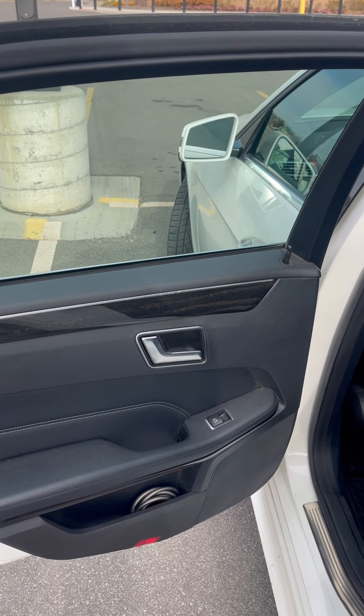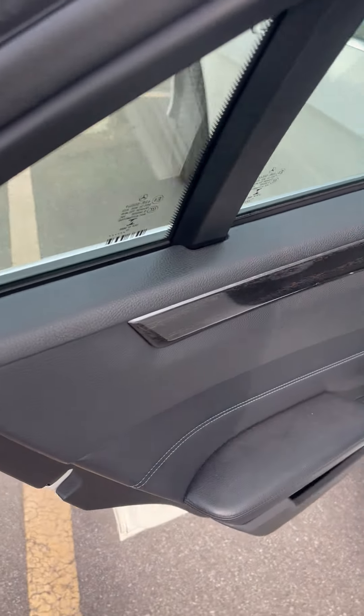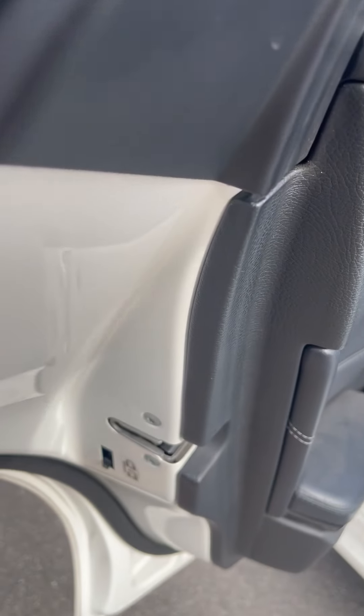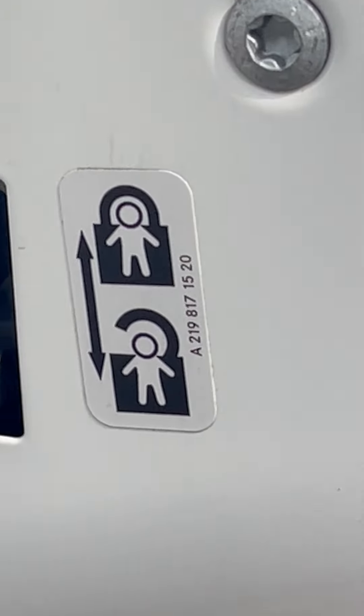Welcome to Ride Guy. Today I'm going to be showing you how to turn on your child lock inside of your 2014 Mercedes Benz. Now let's take a look at this back door.